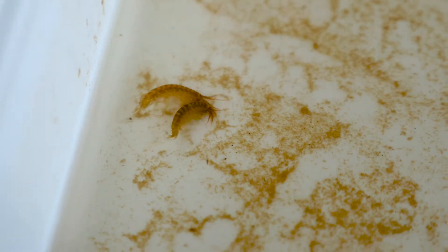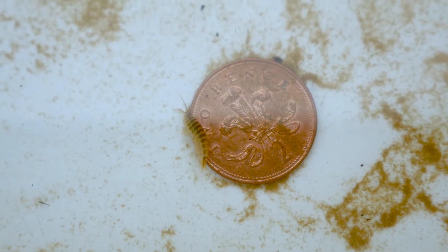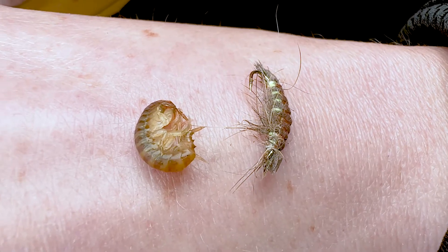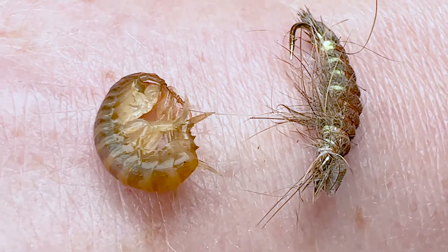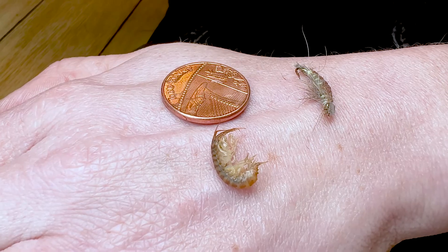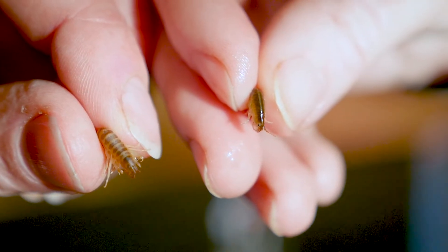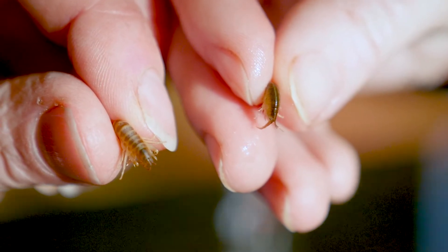So how do you ID this species? It's quite small — it grows up to 30 millimetres in length, but typically you find it at about 10 to 20 millimetres, similar in size to the native gammarus. The key thing to look for is the tail, which has two small triangles or cones. On larger individuals you can see these with the naked eye. You can also look at the antennae, which can be more red in colour, and it sometimes has a darker colouring on its back — but the really key feature is those two cones.